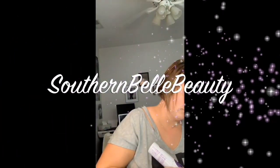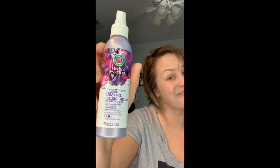Hi guys, welcome to Southern Belle Beauty. I'm gonna show you today how to use a diffuser. I'm starting with some Herbal Essence mousse, and I felt like I needed a little bit more, so I'm gonna put a little bit more in and just kind of scrunch that throughout my hair.